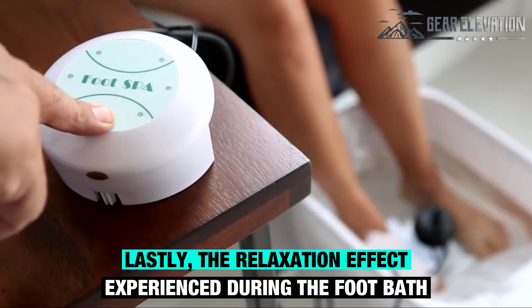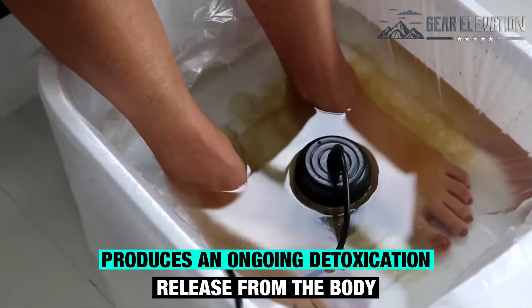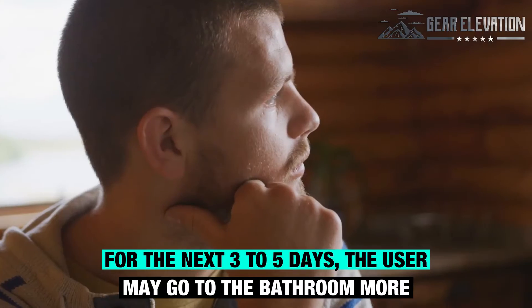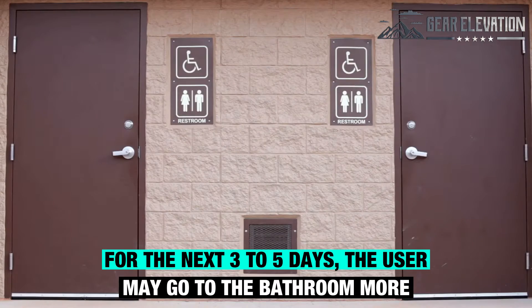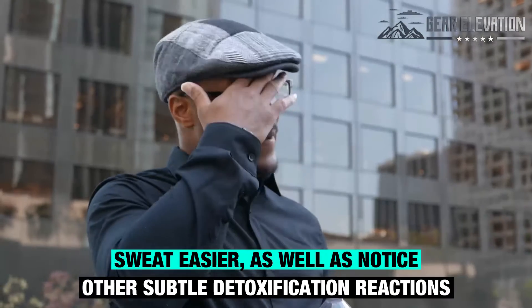Lastly, the relaxation effect experienced during the foot bath produces an ongoing detoxification release from the body. For the next three to five days, users may go to the bathroom more, sweat easier, as well as notice other subtle detoxification reactions.